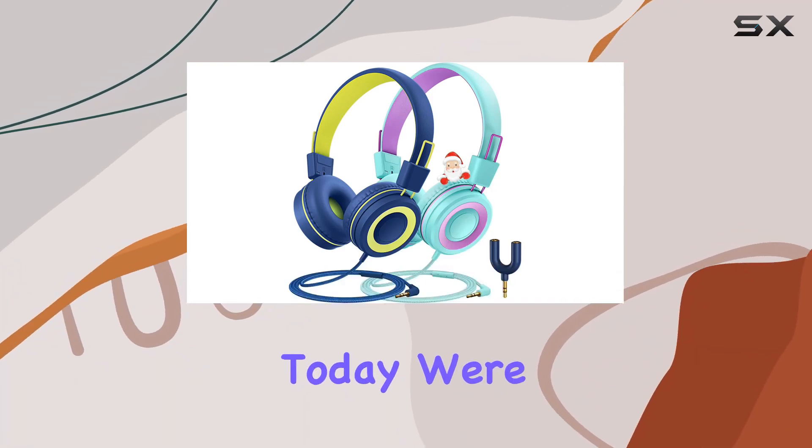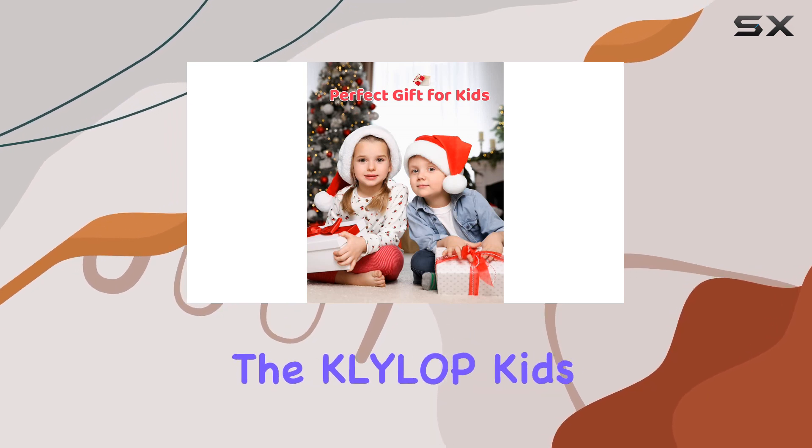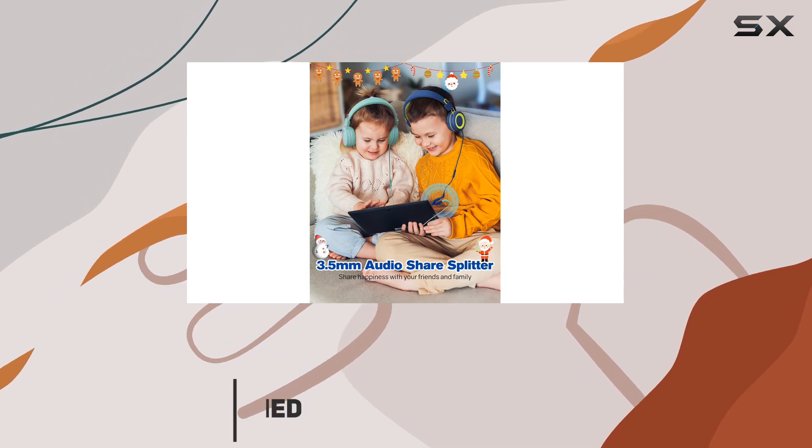Hey everyone! Today, we're diving into the festive spirit with a special unboxing and review of the Klilup Kids headphones. And guess what? It's a 2-pack special, just in time for the holidays.